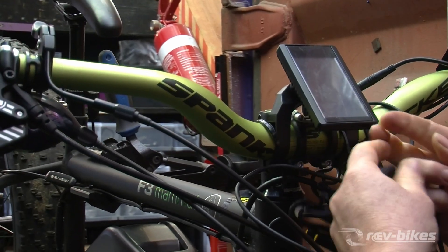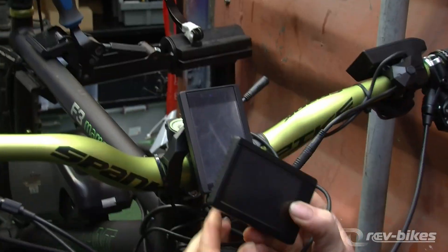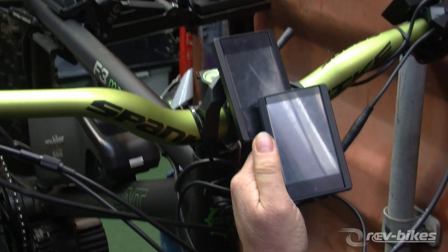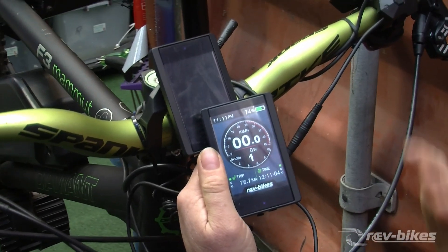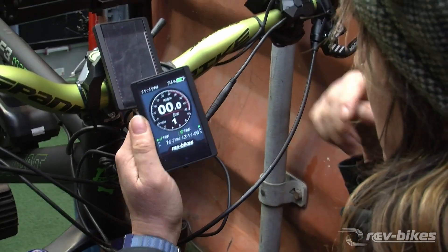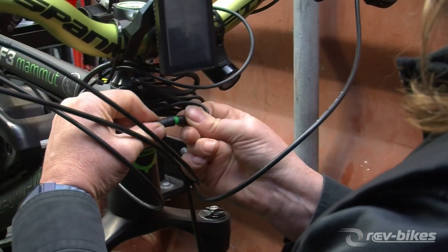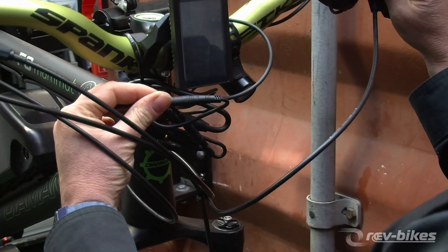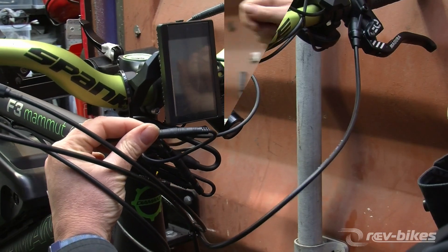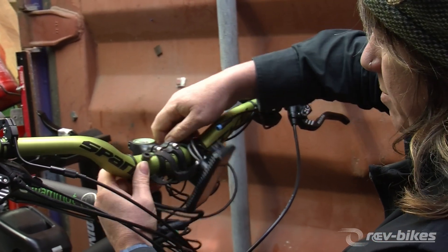Unplug this and try another one. When we try turning this on — yes, this one's working fine. Our system is fine; it's just this display that's not working. Still nothing from this display, so that confirms it.